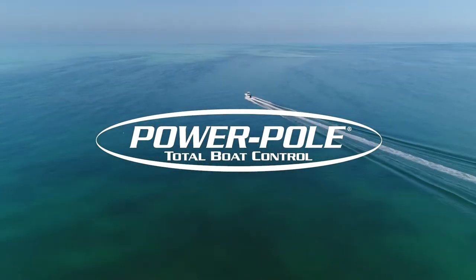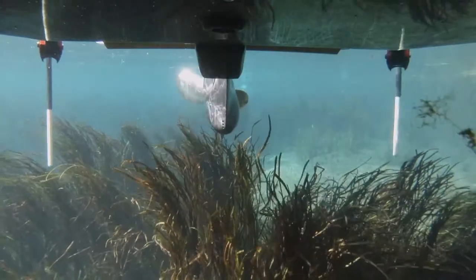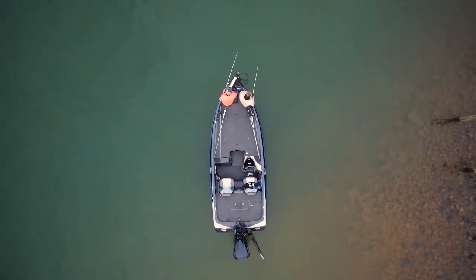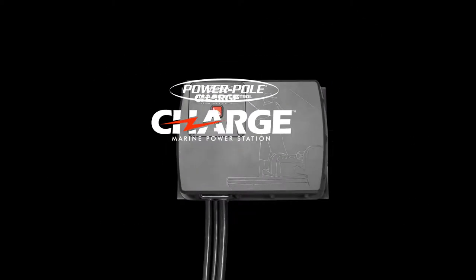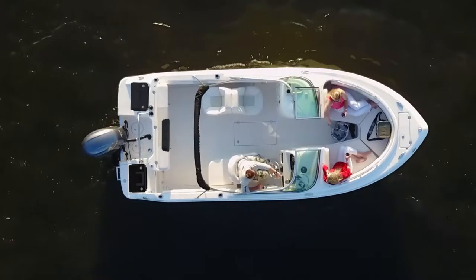PowerPole anchors have always delivered on the promise of swift, silent, secure. Now the PowerPole brand is moving inside your boat. Introducing PowerPole Charge Marine Power Station featuring SeaMonster Control System 2.0. There's nothing like it on the market.